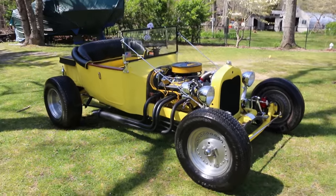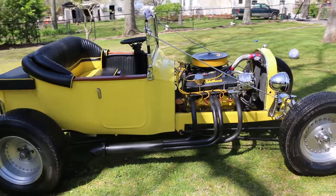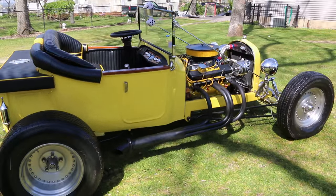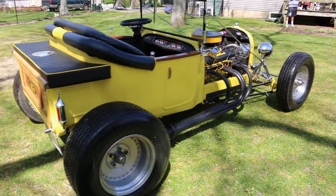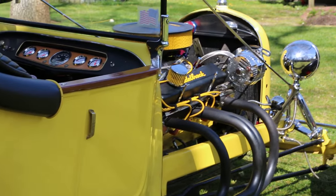It's a 283. 350 tranny. I also put a fuse box in it, which most of them don't have, but I want it, just to be on the safe side.